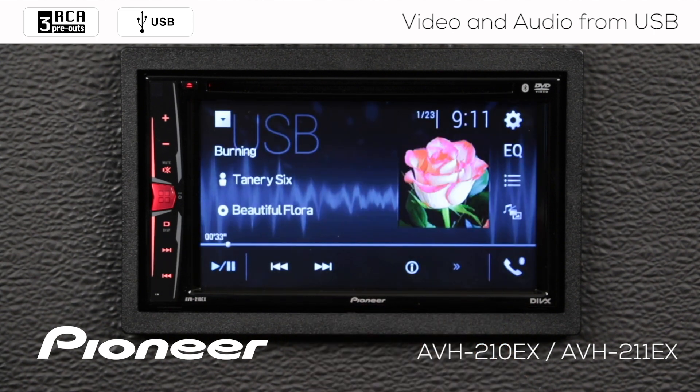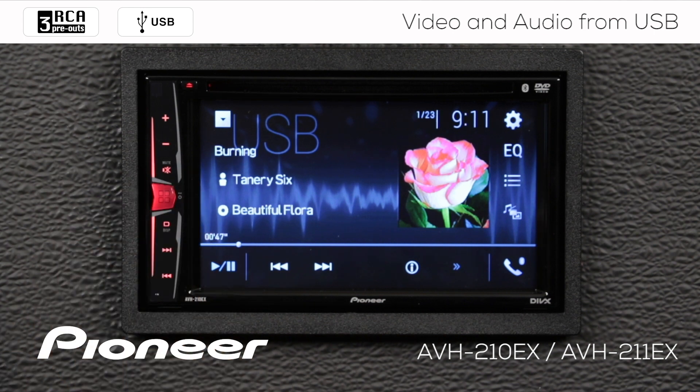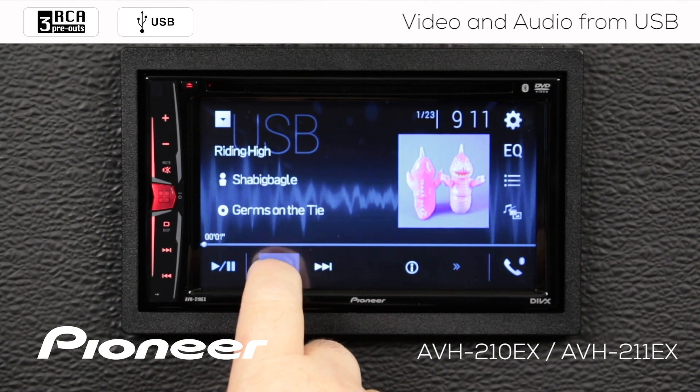When you plug in your drive, your system will automatically switch to the USB source and begin to play a track. Here we're playing an audio track and you can see that we have album art on the screen if your audio data includes the album art. You can see we have the name of the song, name of the artist, and the name of the album. Down here we have play and pause function and we can skip to the next track or skip back.